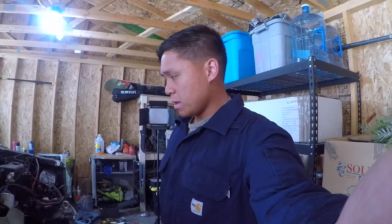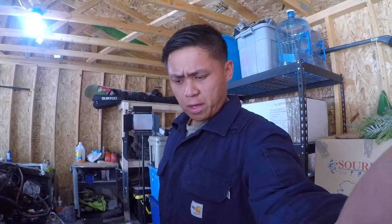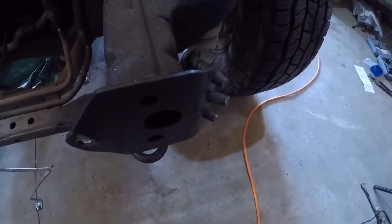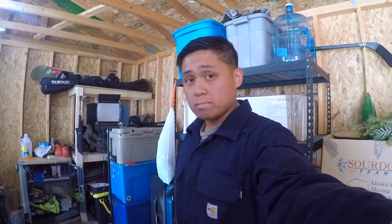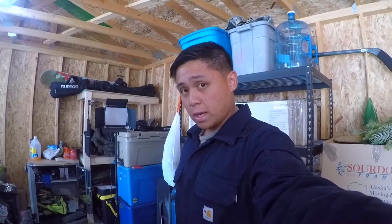Once I spot weld that tomorrow we should be good to go. After that I'm going to try to bend those forward, but honestly I think I'm going to have to cut those and then just hammer them down as flat as possible and then weld it back together tomorrow. So yeah, we'll see how it goes.